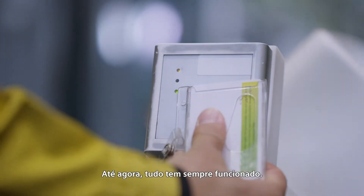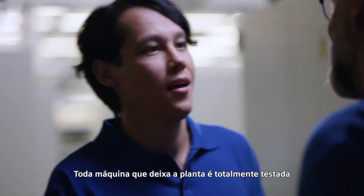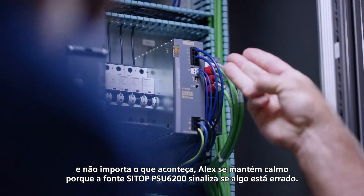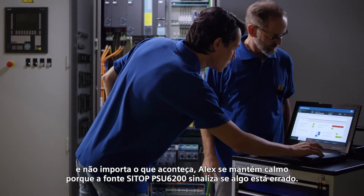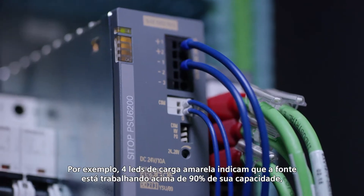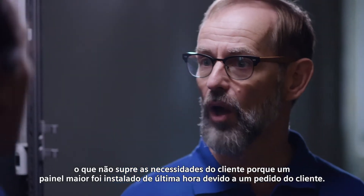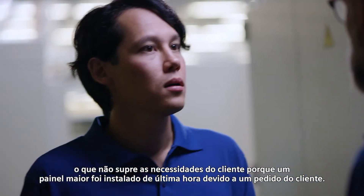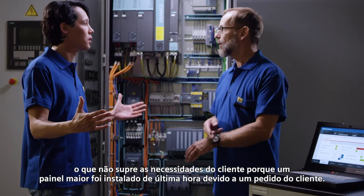So far, everything has always worked out. Every machine that leaves the plant is thoroughly tested. No matter what happens, Alex stays calm because the CTOP PSU 6200 signals if something's wrong. For example, four yellow load LEDs indicate that the PSU is working at over 90% capacity, which is not in spec with his customers' requirements because a larger panel was installed on short notice due to a customer request.